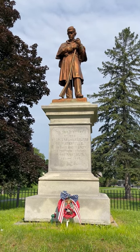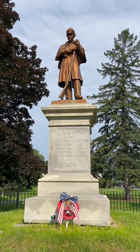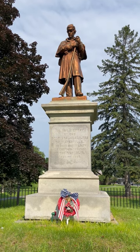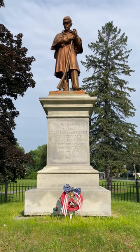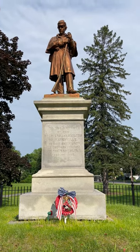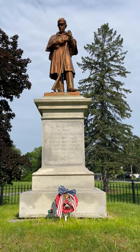A similar statue stands in the Chester Rural Cemetery in Chester, Pennsylvania. The monument incorporating this particular statue also honors the volunteers of the United States.